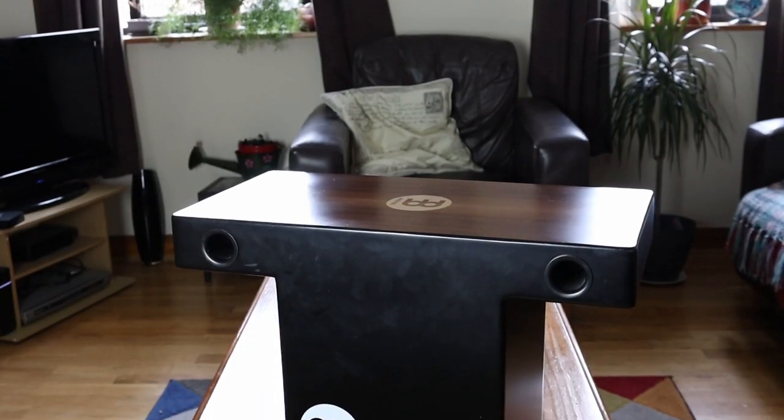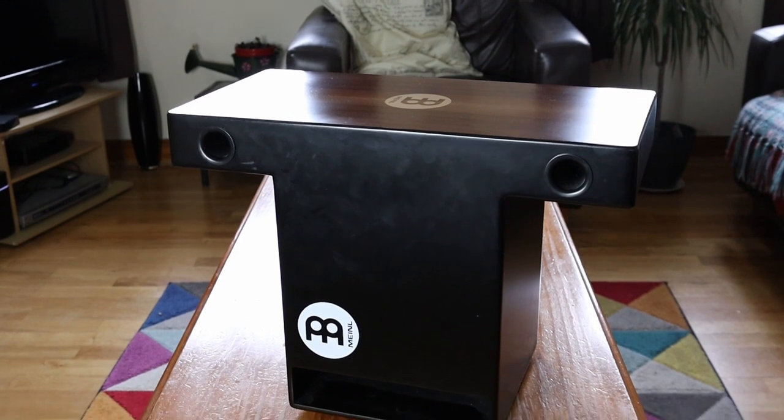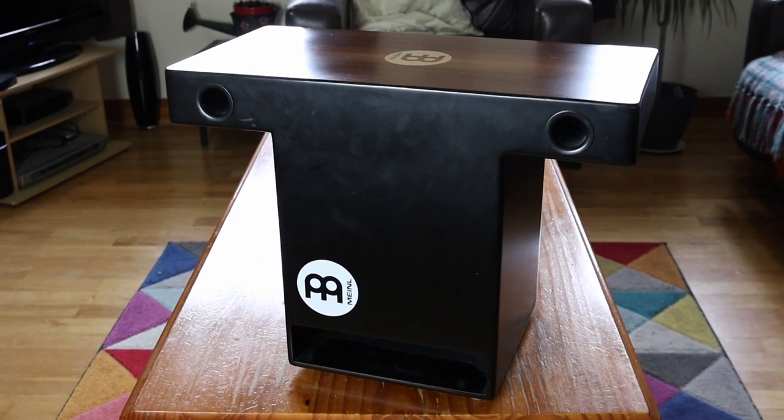Unlike the traditional Cajon, where you sit on it and have to bend forward to get to the playing surface — after a while it can be quite sore on the back — this completely takes that away. It sits perfectly on the lap and its playing surface is right where you need it. There are a lot of benefits to having this Slaptop over just the traditional, and there are one or two things from the traditional that you just won't find on this.